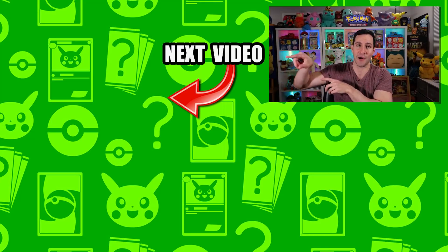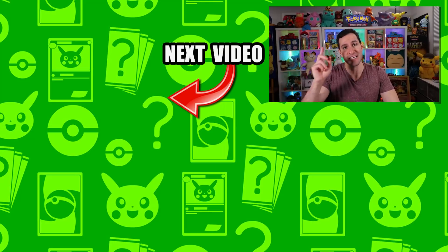Well, that is it my friends! If you enjoyed today's opening, leave a like, and if you want more, click on those videos right now. My name is Leonard Starks — stay positive, and as always I will see y'all.